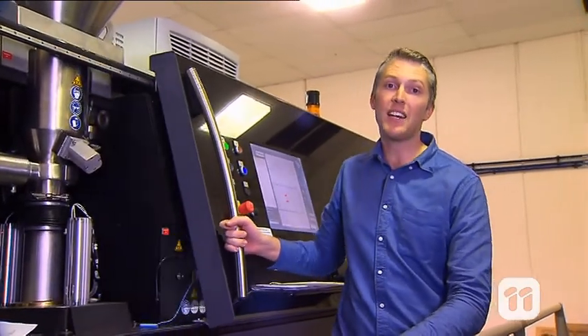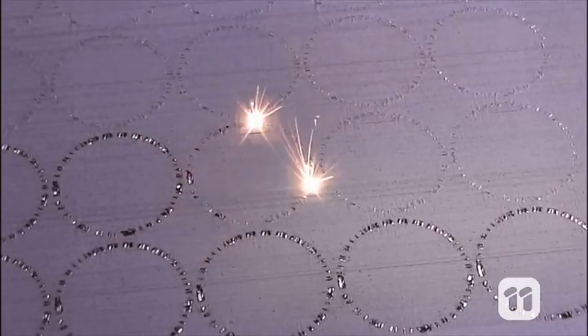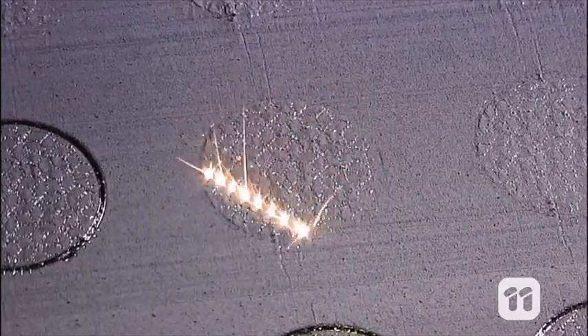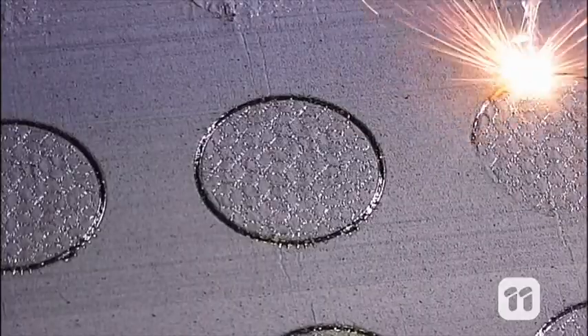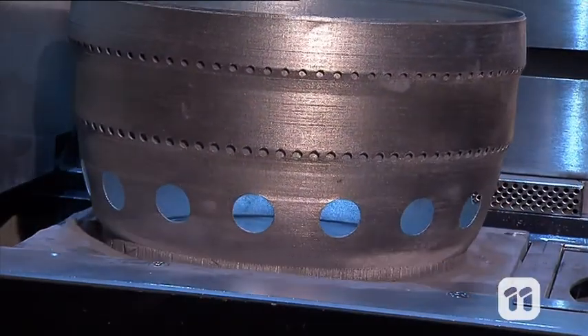Inside here, the printer lays down a very fine layer of metal powder across the base, about 40 microns thick — about as thick as a human hair. It then directs a high-powered laser onto the metal powder bed in a very fine spot. To our eye, it looks like it's printing in a line. Each tiny dot melts the powder metal very quickly into a liquid, which then solidifies just as fast. So the metal powder is gradually melted together into a 3D form.